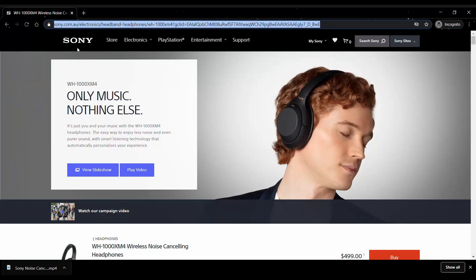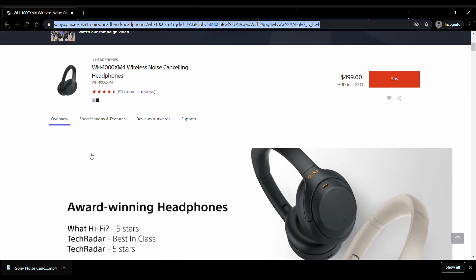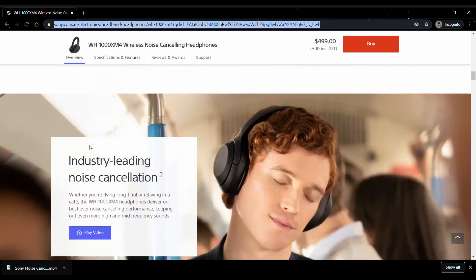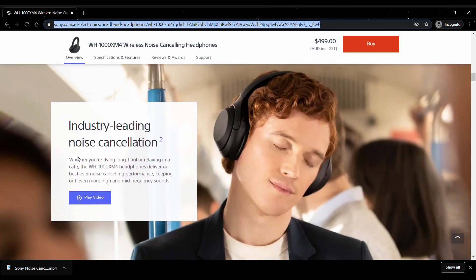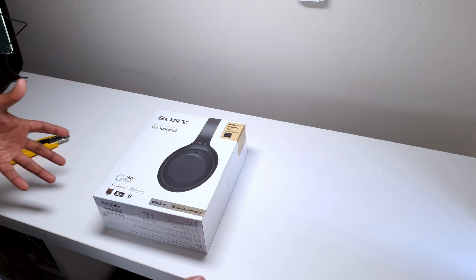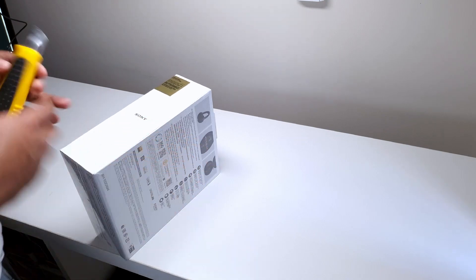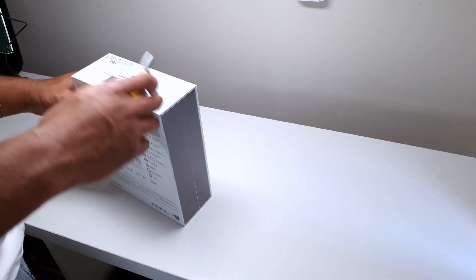A big thing they're advertising on the 1000X Mark IVs is their new industry-leading noise cancellation. A lot of their advertisements, whether online or on TV, are really gearing towards saying how great this noise isolation is. So now that we've seen what's on the box, let's jump beneath the plastic wrapping and have a look at these bad boys themselves.